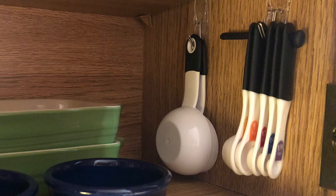Another fun use of space is the inside of the cabinet itself. Command hooks hold measuring cups and spoons that not only take up too much space in your kitchen drawer but always seem to get misplaced.